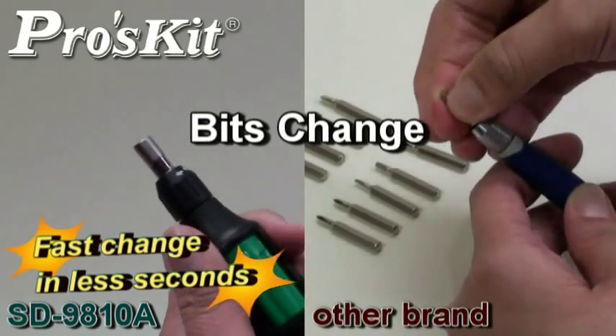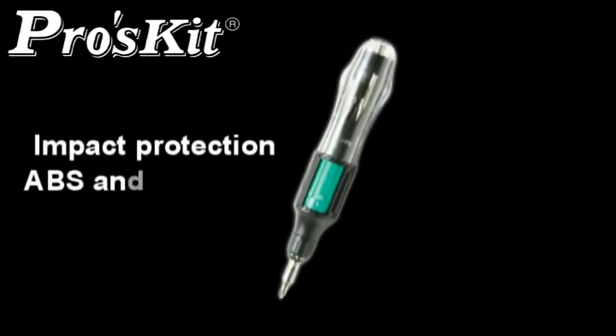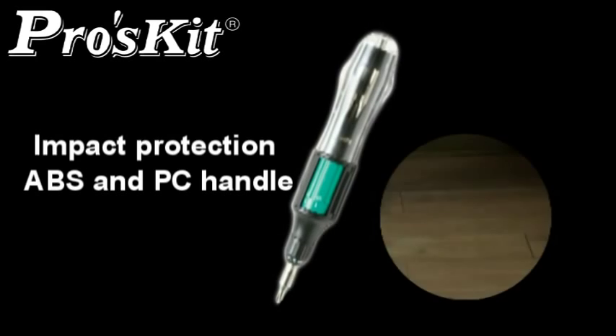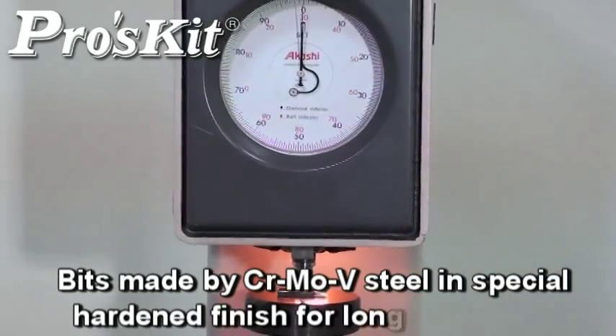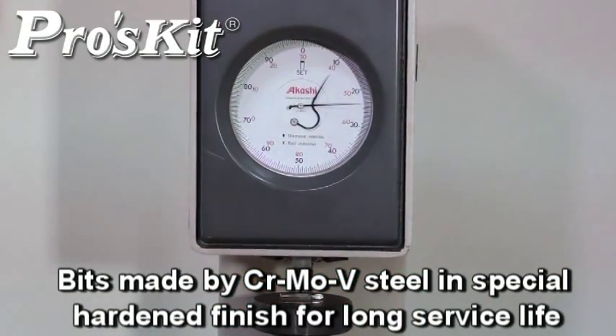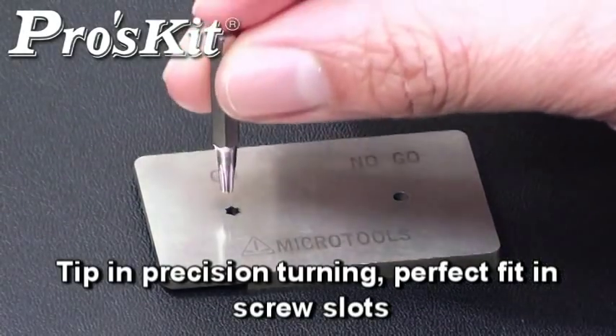Switch different bit sides in a second without touching the bits again. The ABS and PC structure handle provides perfect impact resistance. Bits are made from high-grade steel with a special hard finish for long service life, offering a perfect fit in screw slots and lasting durability.